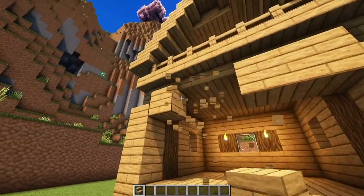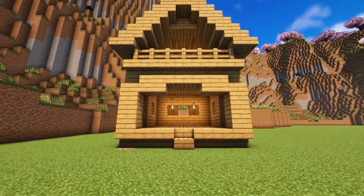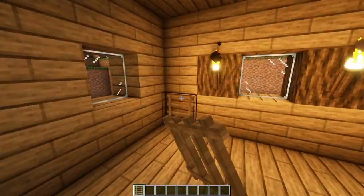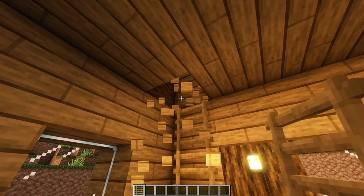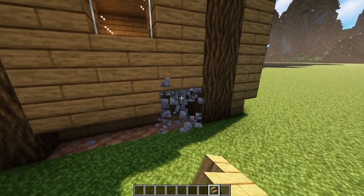Upside down stairs, like so. Slab, we are almost done. Look at this beauty. Add your ladders here. On the sides of the house, replace the cobblestone with upside down stairs.